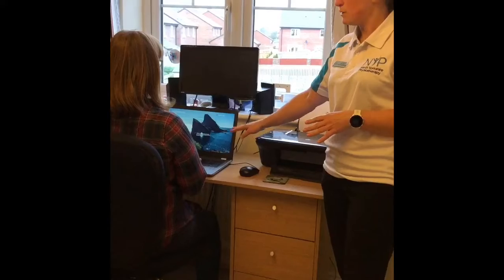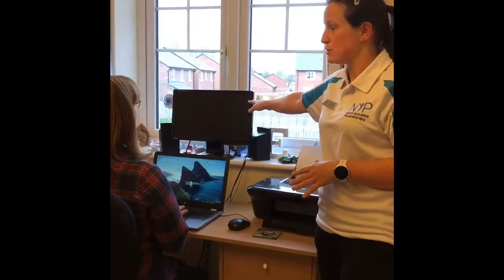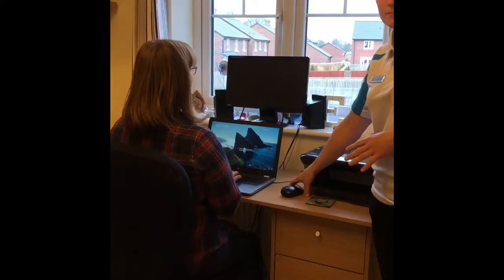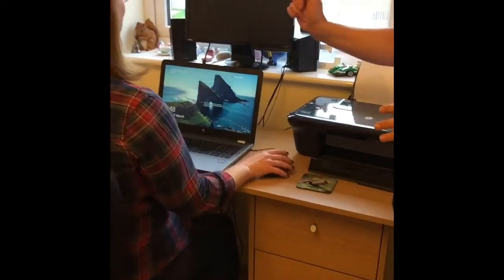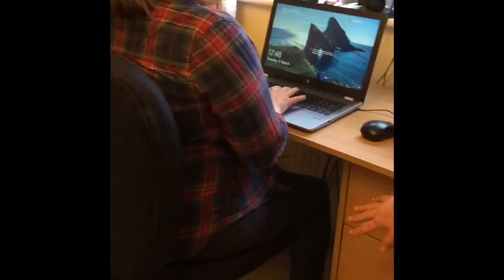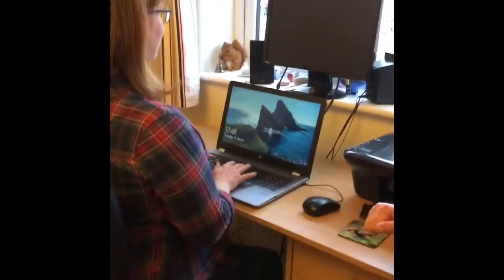Yes, you're still using a laptop but your screen is now a separate screen to your laptop so you're no longer looking down. You've also got a separate mouse as well. Our lovely friend here is in a really nice supported posture — her feet are on the ground supported and her elbows and her hands are in a nice position.